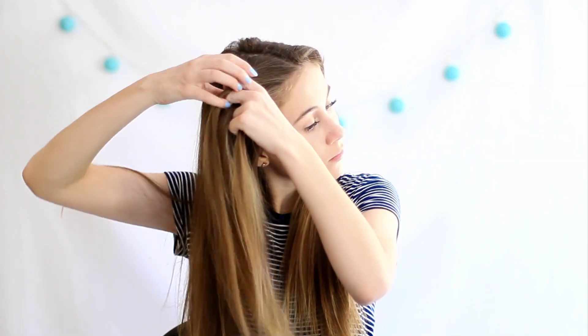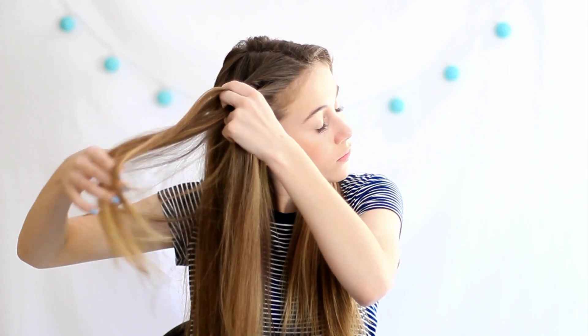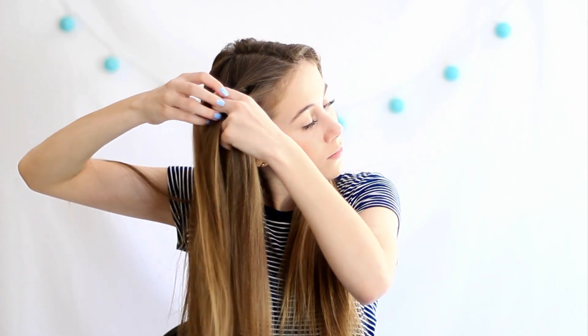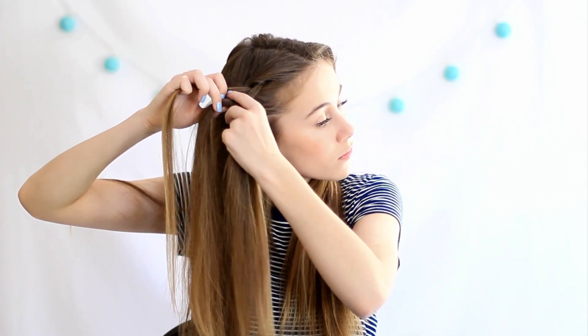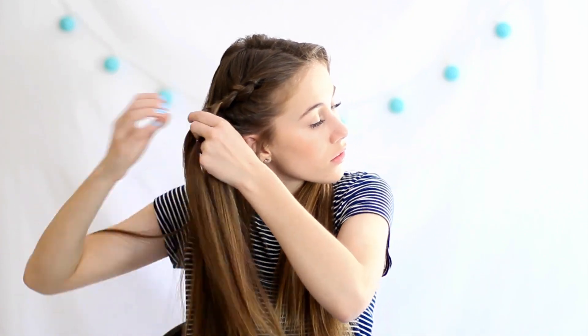For our last hairstyle, we are going to be doing a double Dutch fringe braid. All you have to do for this is instead of going over like you usually do on a regular braid, you're going to add in a new piece of hair and go under the braid. Add in a new piece of hair and then go under, and you're just going to repeat this all the way down your head until you get around a little bit above your ear. It's a really pretty effect — it makes it look like it is popping out over your head.